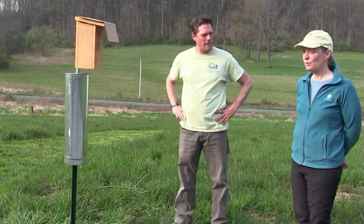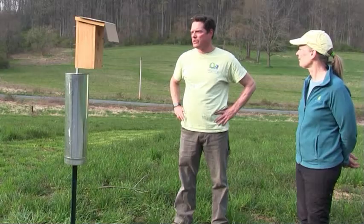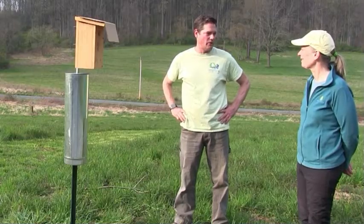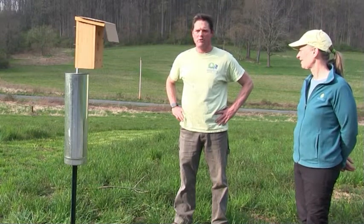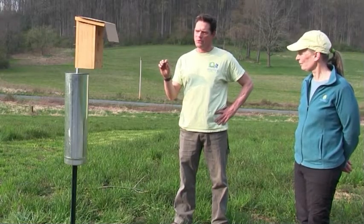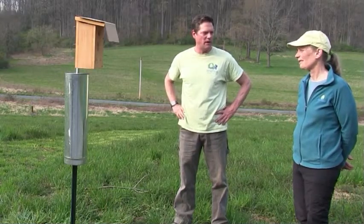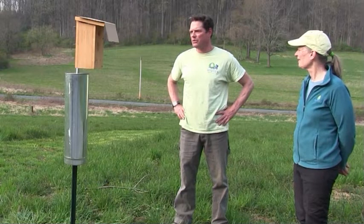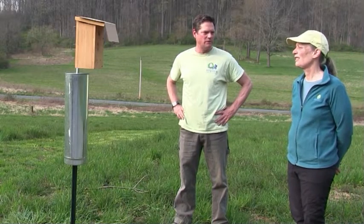It's a really good idea to monitor the nest every week. If you have time, it's also good to share that data on nestwatch.org — a great website through Cornell Lab of Ornithology where you can set up your location and enter your weekly data on a spreadsheet. That gives them a large database for research. At minimum, make sure the box is cleaned out every year so it can be used again.